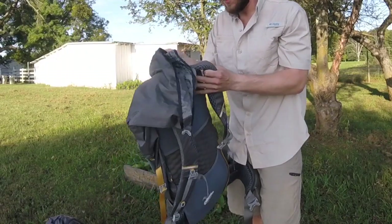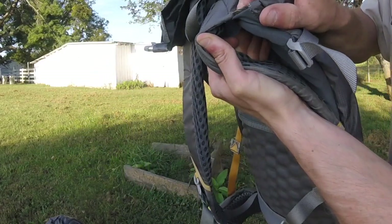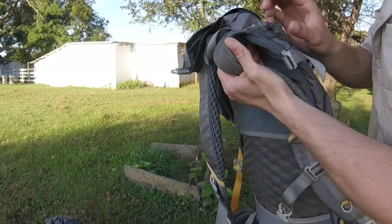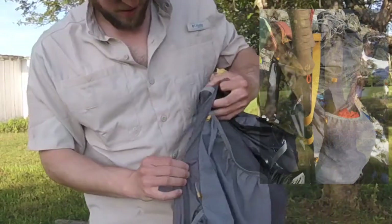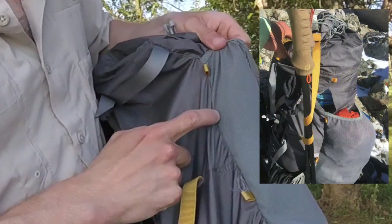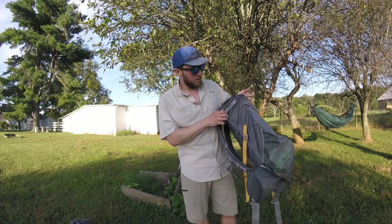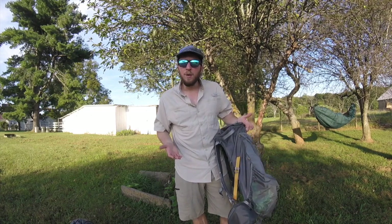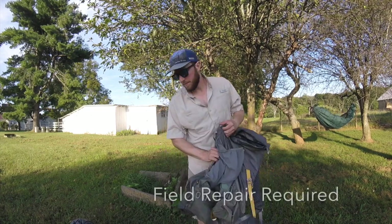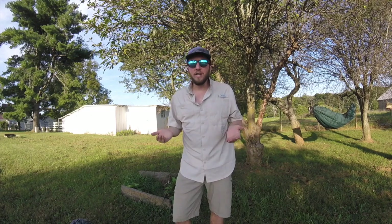At Sonora Pass I had some issues — the stitching on the shoulder straps started to come undone. That's the second pack I'd had that happen on. Also, the seam right here had busted due to carrying my bear can. The compression strap was cinched down, the bear can shifted going up Forester Pass in the Sierras, and it just broke a big hole. I called Gossamer Gear and they got the pack replaced.